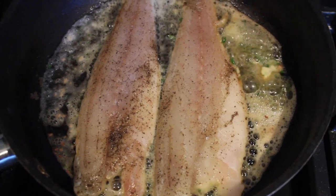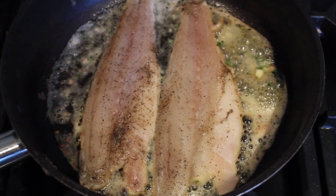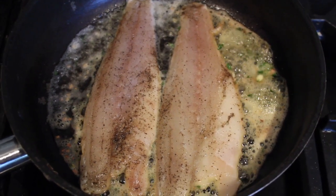Once the skin has started to crisp up in the pan, all you do now is put it in the oven for around 10 to 15 minutes, just so you can start to colour the sea bass.